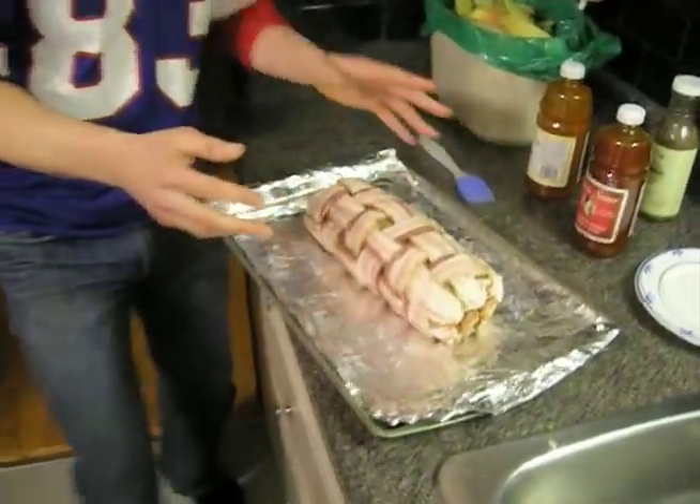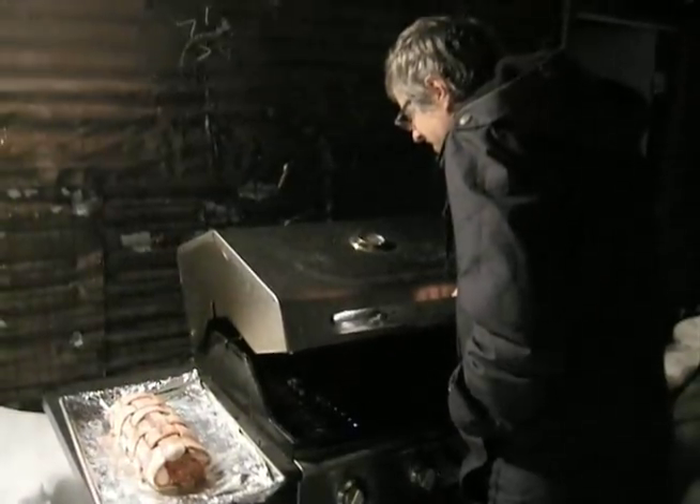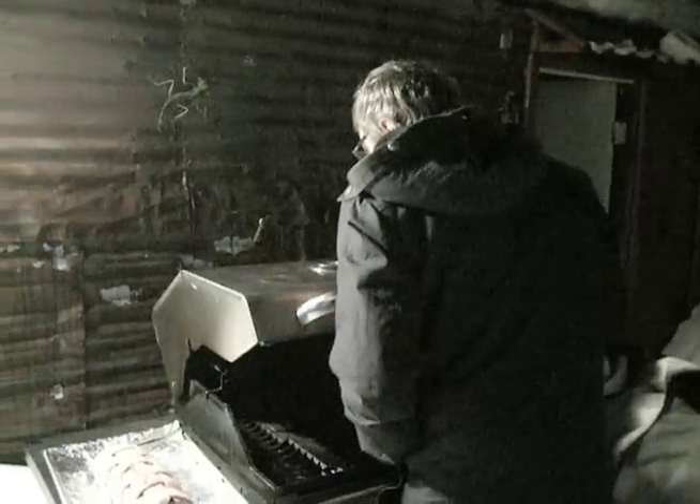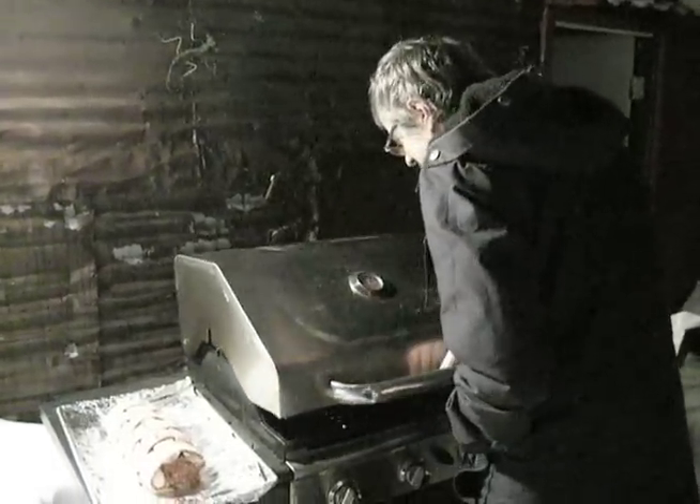We glaze it with more sauce — that is the final step. Paul's waiting for it to get to 225 Fahrenheit before putting it on. Come on man, the Super Bowl is like seconds away from starting. We don't want to miss kickoff.